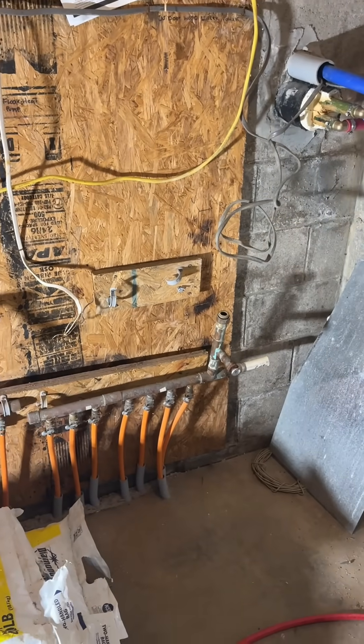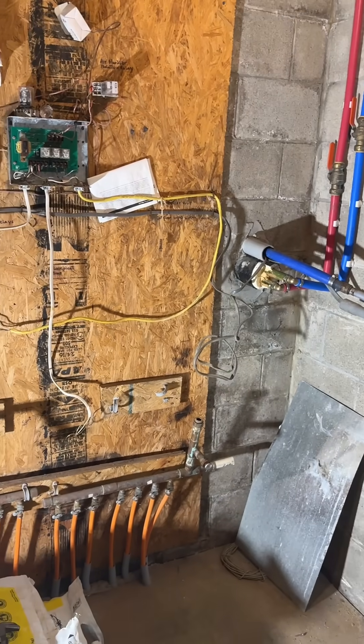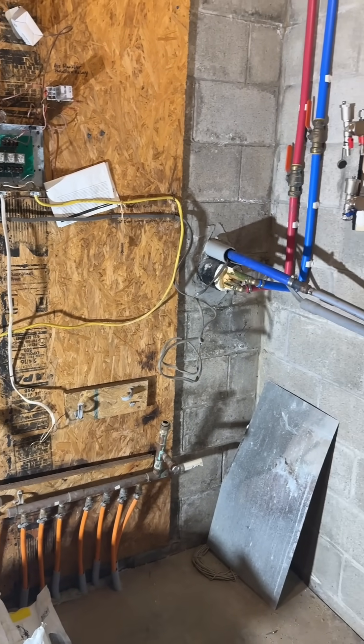It's then going to come down and attach to my in-floor heat in my basement. I just wanted to give you a preview — I'm hoping to have this done this week so I can get it fired up when I need to.